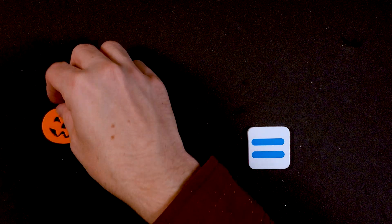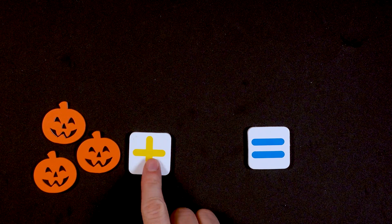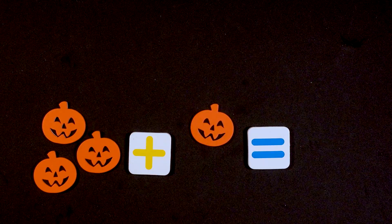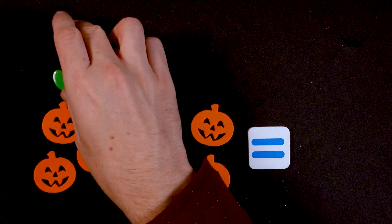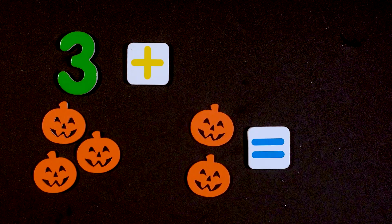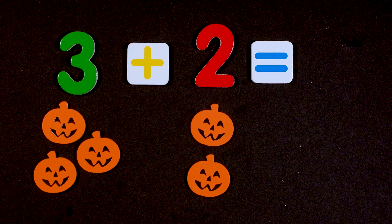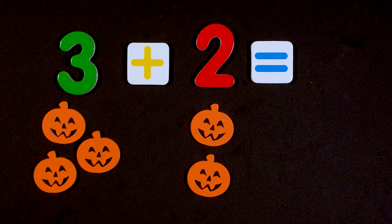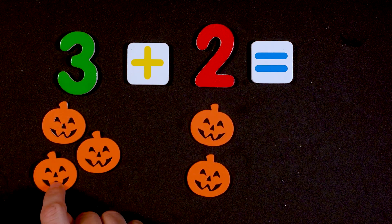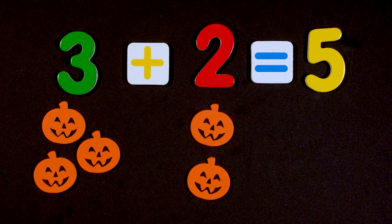Next we're going to do three pumpkins plus two pumpkins equals what. What does three plus two equal? Count the pumpkins and that'll tell you the answer. So three plus two: one, two, three, four, five. Three plus two equals five. Good job!